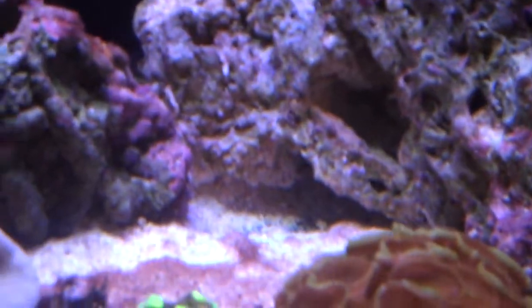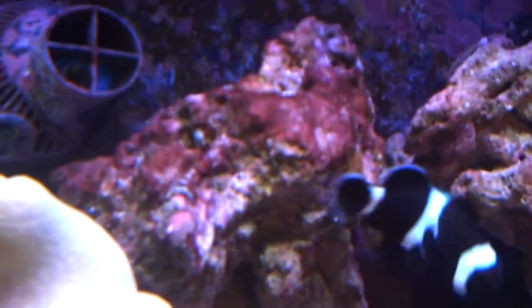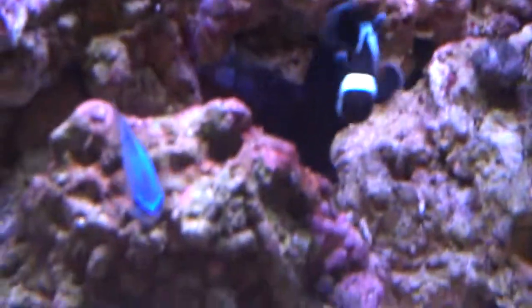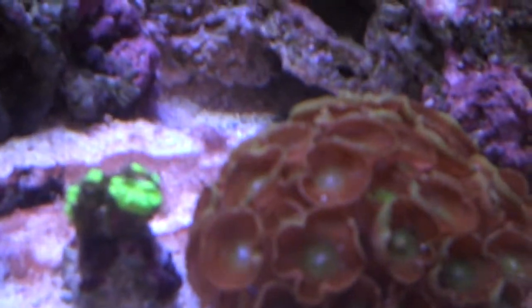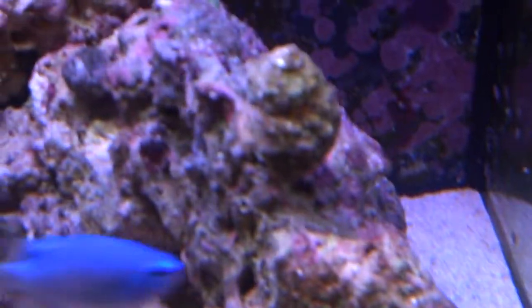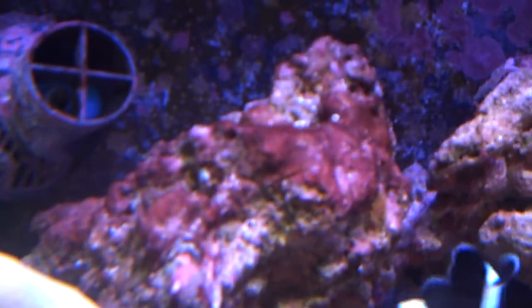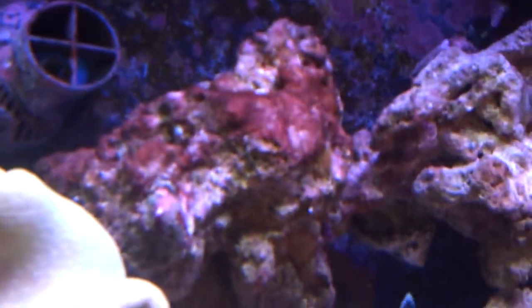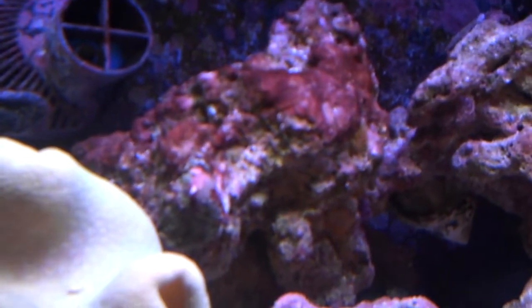It seems to kind of go up and down — I'll have days where it seems a little better than others, which is kind of strange. But it is slowly getting better. So far I'm pretty pleased. We had spent months just trying to siphon it out on our own, and that never really seemed to work very well. But this Refresh has been helping quite a bit. The main place we've still got it is right back there on that rock. So we'll go another week, take another video, and see where we're at.